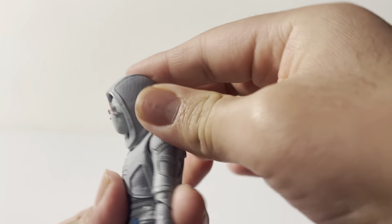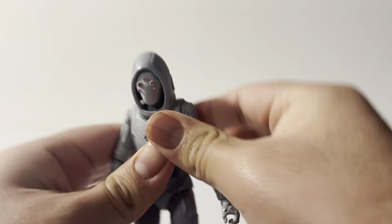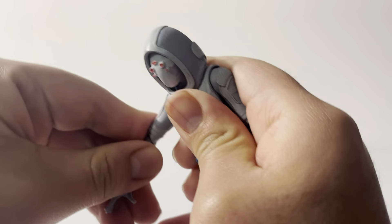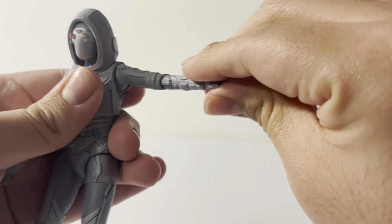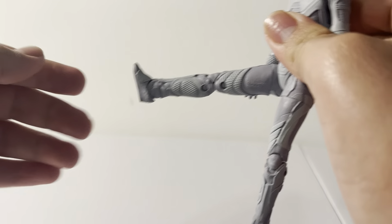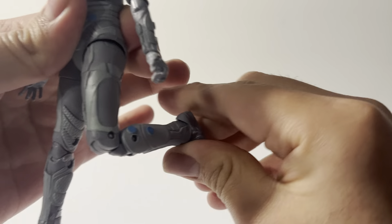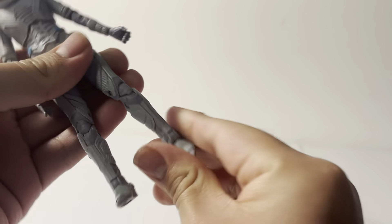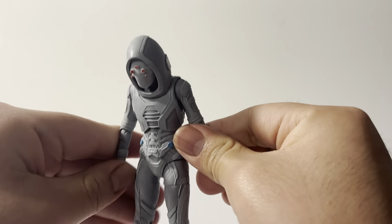Taking a look at articulation: you can't move her head very much, just a smidge side to side. You can move her arm 360 degrees, same with the other arm. She can move her arm out, bend the elbow, twist at the elbow and at the hand joint. You can position the reaching hand as if she's phasing through Hank's body. She can move her legs up and back, bend at the knees, and do the splits.